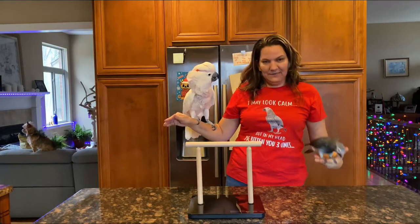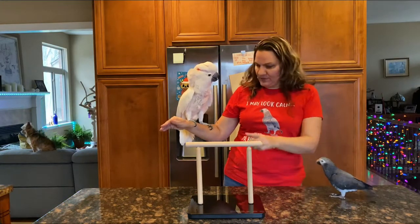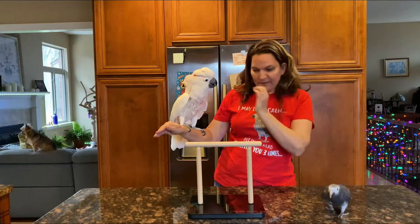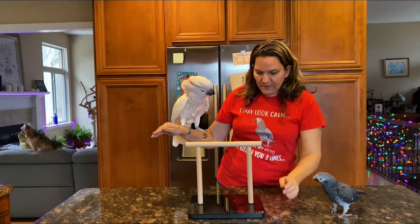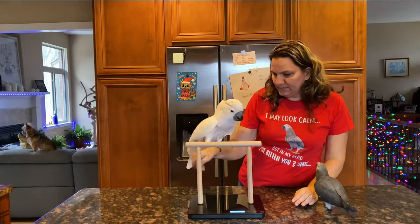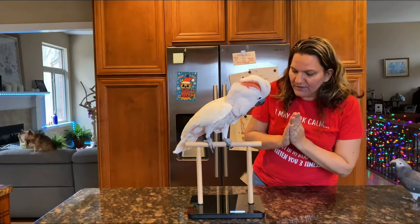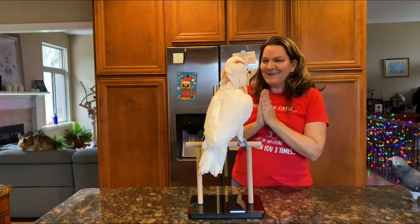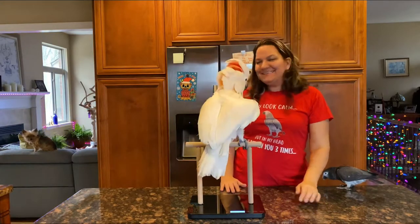Okay, who's Milo? He's looking at the scale, not understanding what it is. Okay baby, I'm just trying to weigh you — this is your scale, never seen it before, huh? Okay, you want to try it? You want to see? What a good boy! And you are 906 grams! What a good boy, yeah!